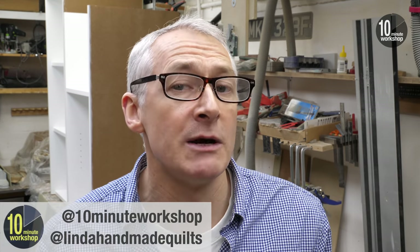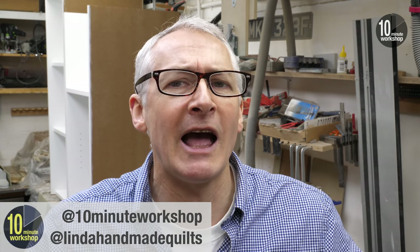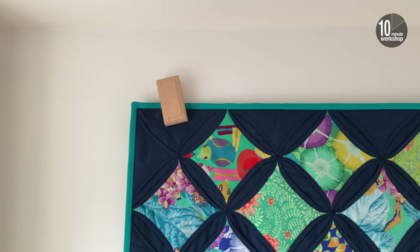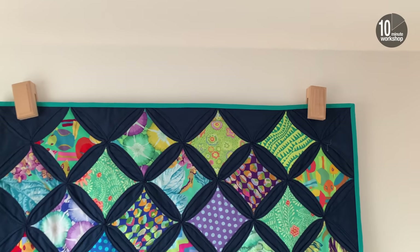My wife's a big quilter — if you follow me on Instagram or follow her on Instagram you'll see the sort of quality of work that she does. And hanging and displaying those is always a little bit of a headache. You can get those wooden block type things to display hangings and quilts, but they're not that successful — because they only secure to a wall with a single screw, the weight of the quilt tends to pull them down slightly.